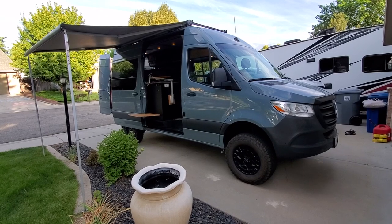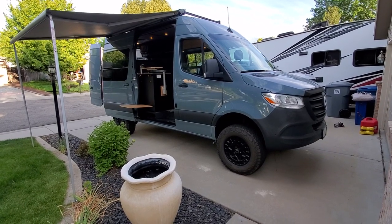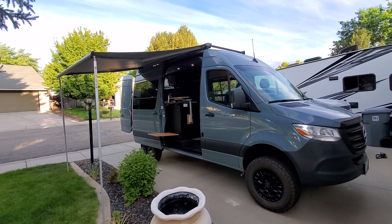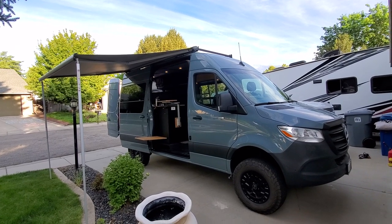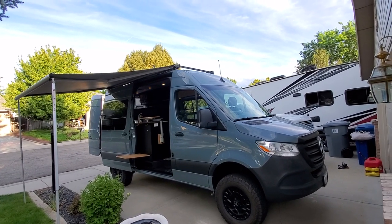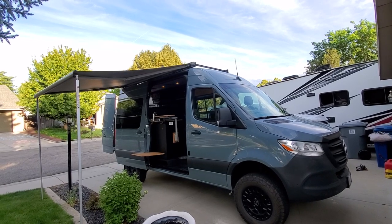It's a blue-gray color with Black Rhino York wheels and BF Goodrich KO2 tires — 265/70/17 inch. We've got a little Fiamma F80 awning tied into Flatline Van Company's rack, 300 watts of solar up there, and a Max Air fan. We didn't cover up the SiriusXM satellite radio antenna towards the front, but you could add more solar if you wanted.